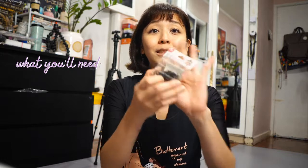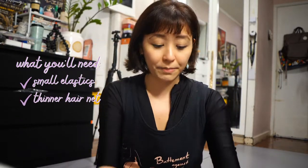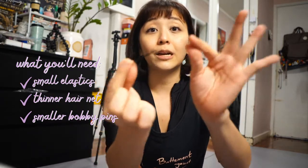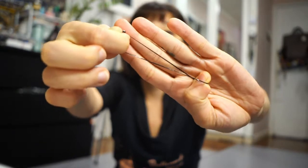So what do you need for this one? First, you'd need very, very small elastics, like these. And then, of course, you'd need your hairnet — the thinner hairnet, maybe. And then you'd need even smaller pins — bobby pins. It's a lot easier with this type of hair, especially now that my hair is super silky. These type of bobby pins are great for this type of hair. You will really be needing this smaller type of elastic.